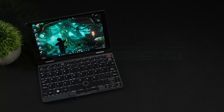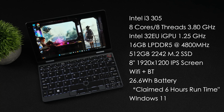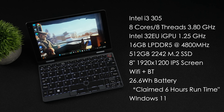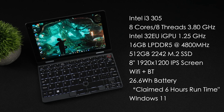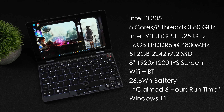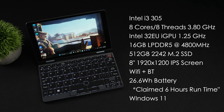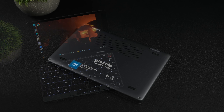When it comes to the overall specs, this is powered by the Intel i3 N305 — 8 cores, 8 threads, with a clock up to 3.8GHz. It's got an Intel 32 execution unit iGPU, clocking up to 1.25GHz. 16GB of LPDDR5 RAM running at 4,800MHz, and this is non-user upgradeable. It came pre-installed with a 512GB 2242 M.2 SSD. The screen is an 8-inch 1920x1200 IPS display at 60Hz — a 16x10 aspect ratio. Wi-Fi 5, Bluetooth 5.1, a 26.6Wh battery, and they claim up to 6 hours of runtime. We're going to test that by the end of the video, but it does come pre-installed with Windows 11.